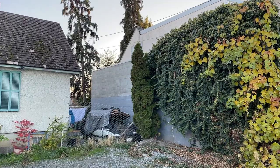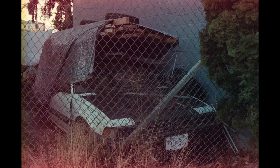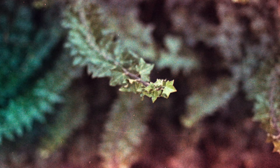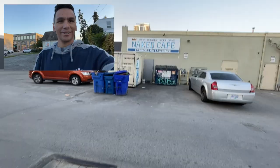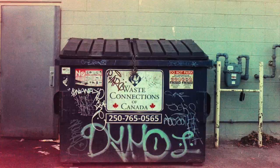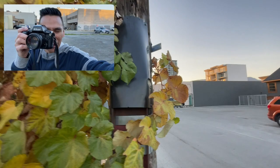I just spotted this weird car kind of behind the fence under this tarp, so I figured I'd start off by shooting a photo of that. These vines behind me are pretty cool so I grabbed a quick shot of that. We're in an alley so I'm keeping it real with a shot of this grimy garbage can here. I don't care about the leaf but I want the bokeh, so we're going with that one.